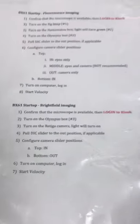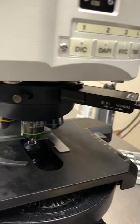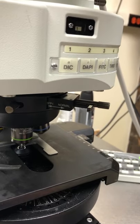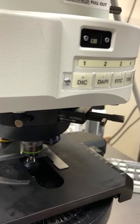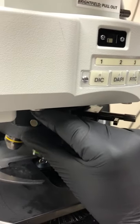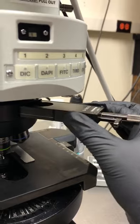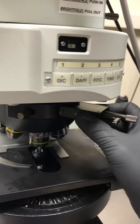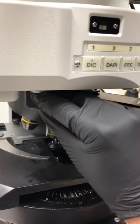Pull the DIC slider to the out position if applicable. This thing here is the DIC slider. The out position is where it is right now. The in position is when you release the set screw and push it in until it clicks. You should not have it in the in position unless you're doing DIC illumination. If you come and the slider is in, release the set screw and gently pull it out until it clicks. If you pull too far, you'll pull the whole thing out — just gently put it back in at a slight angle.